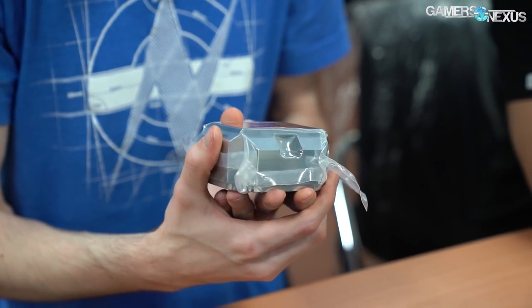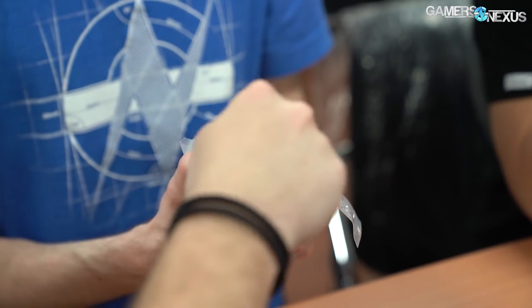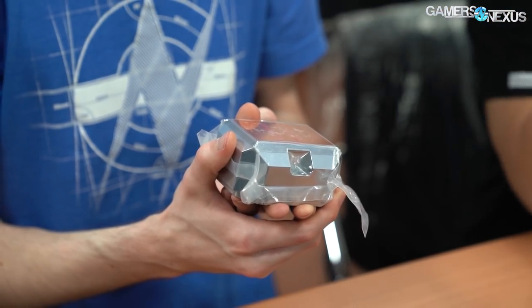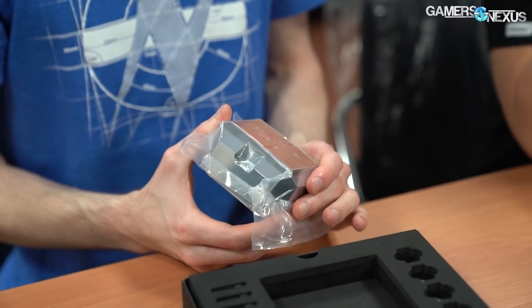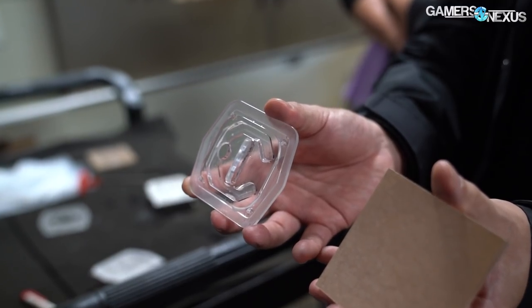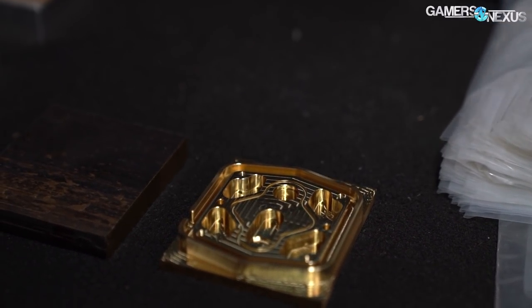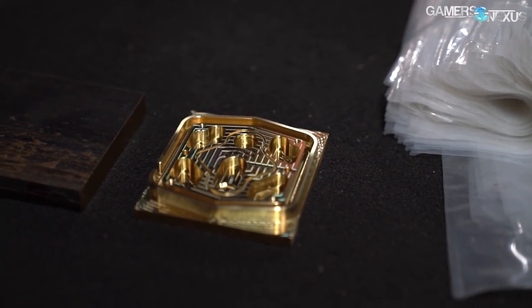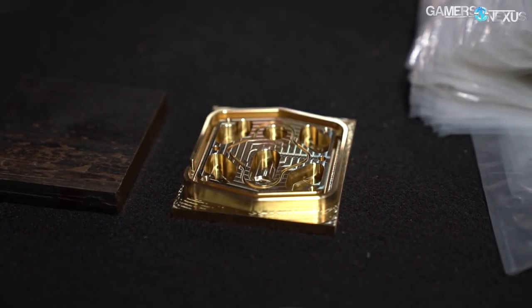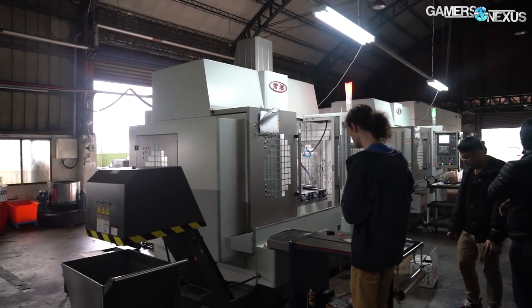It takes Bits Power about two to three hours to make just the copper base for its liquid nitrogen pot, which is a complicated cut that uses dense copper requiring a lot of time to machine down, and the complicated patterns add to that. For perspective, it takes about 11 minutes to machine one acrylic piece for its water blocks, and about 25 minutes for a copper cold plate from start to finish for a CPU. In the time Bits Power makes one LN2 pot base, it can make five to seven CPU cooler cold plates per machine, with each machine accommodating three cold plates — bringing the total for one machine in two to three hours to 15 to 21 units versus the one LN2 pot.